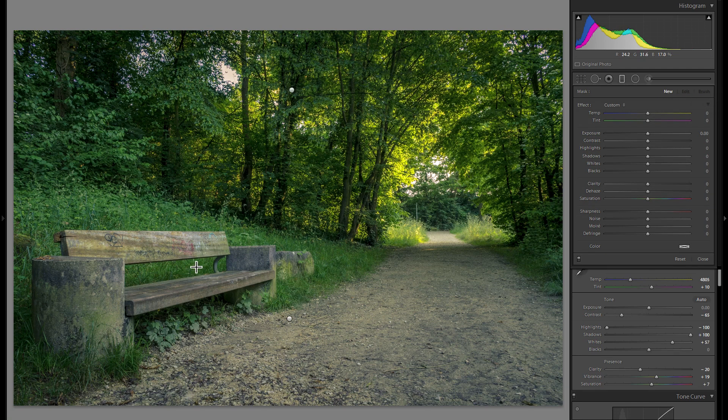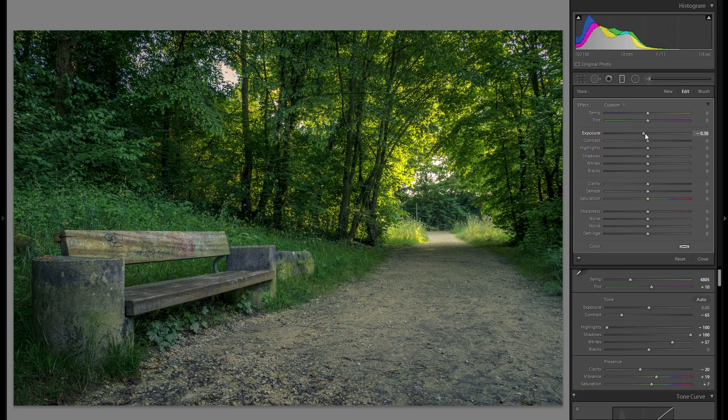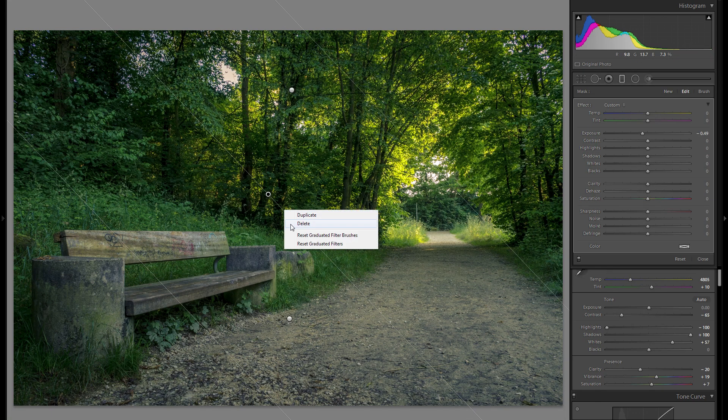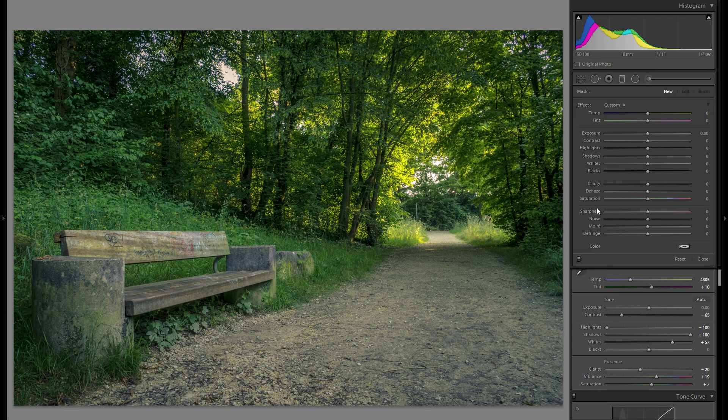I'm going to grab another filter with a very soft edge and angle it over the entire left side of the picture, bringing down the exposure for that side. Then I'll grab another one — also with a very soft edge, brought in parallel — covering the right side, and here I go into plus exposure. The light is clearly coming from the right, so exaggerating that really gets the most out of your overall light complexity. From before these two filters to after, it really creates a lot of differentiation and gives the picture dynamic.